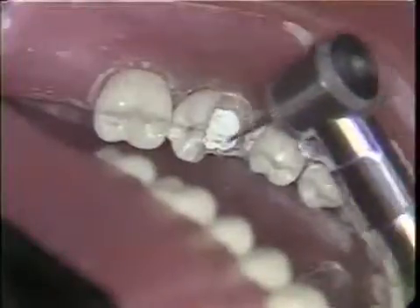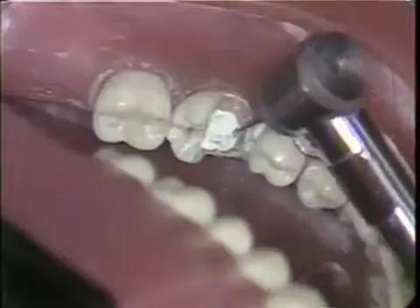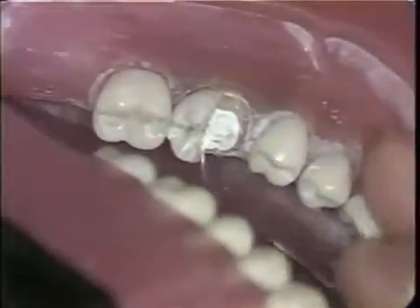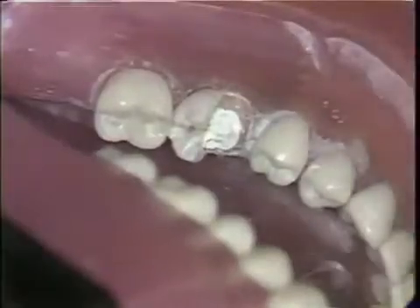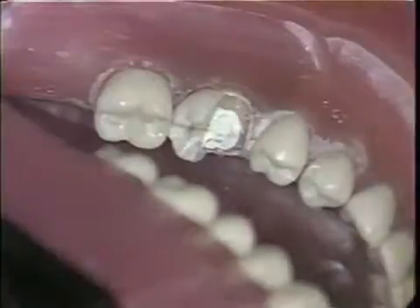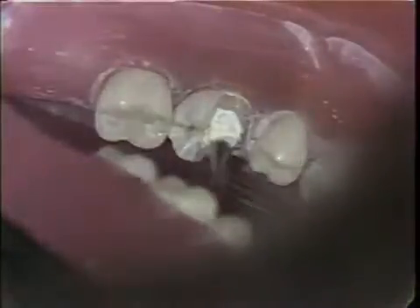Retentive areas are now placed into the remaining sound tooth tissue for retention of the zinc phosphate cement. A half-round burr is used to do this. Inlay consistency zinc phosphate cement is placed in the retentive areas, then cement-base consistency zinc phosphate cement is placed over the pulpal floor of the tooth and any other necessary areas. Amalgam pluggers are useful in smoothing the cement.